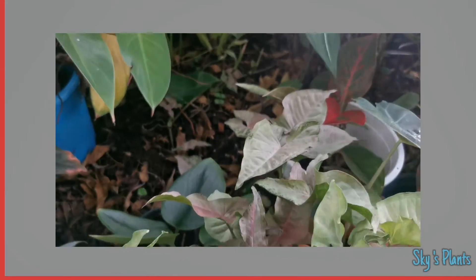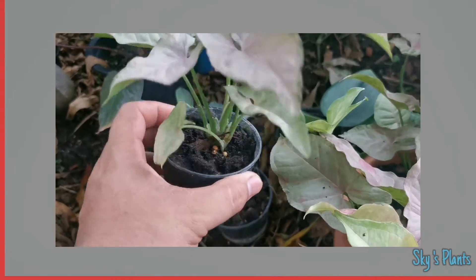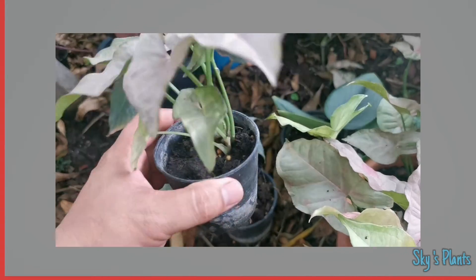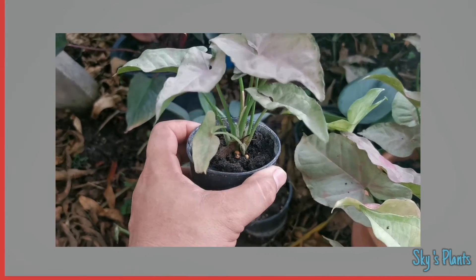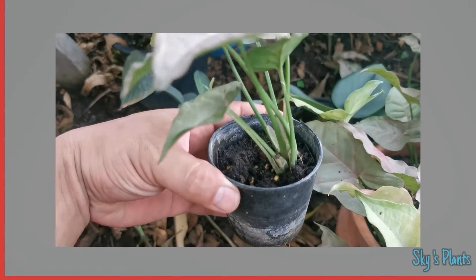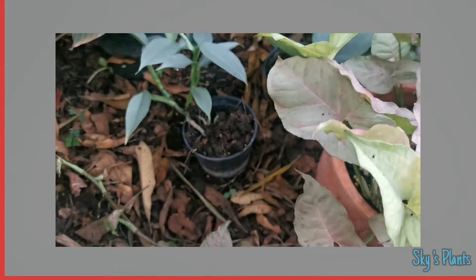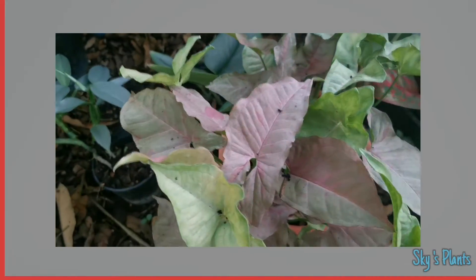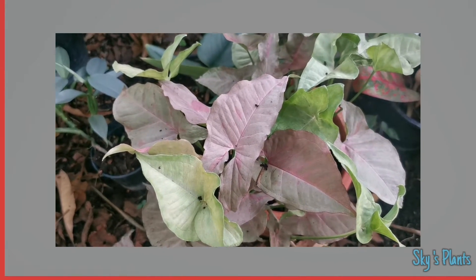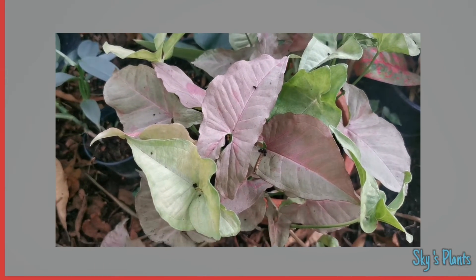I just cut a few of them and plugged them into a pot that happened to have peat moss. Peat moss is not really great as a planting material for Syngonium because they don't really like it — it's too tight, not to their liking.